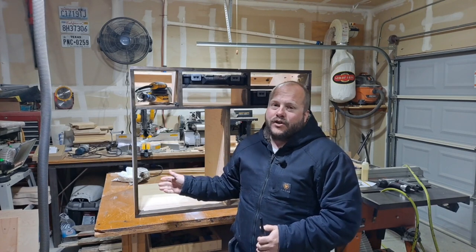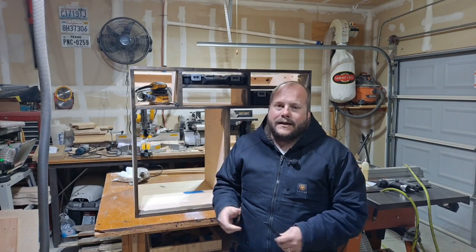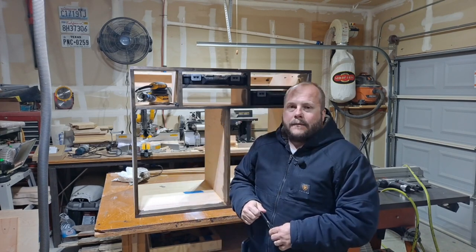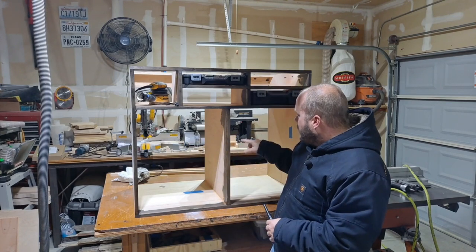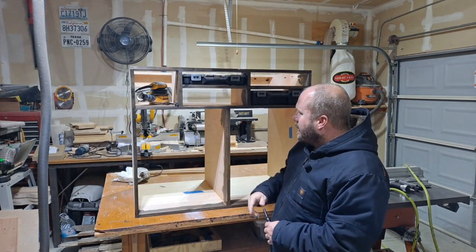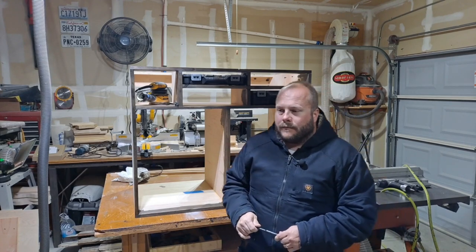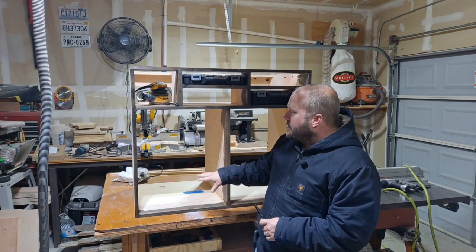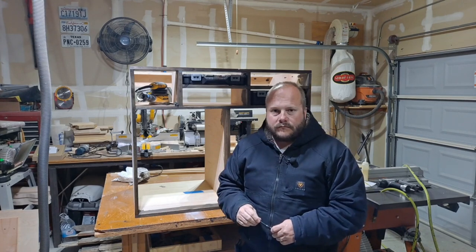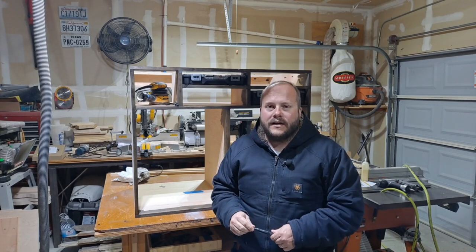If you made it this far in the video, I appreciate it. And I'm sure you noticed that I put some stain on the cabinet, even though I said it was going to be on the next video — things happen, I got excited and decided to do it today. I'm going to make another one; it's going to be a mirror image and they're going to sit underneath the table. The next video will be all about the drawers, how I install them, I'll stain them, and then it's done. Hope to see you guys next time.